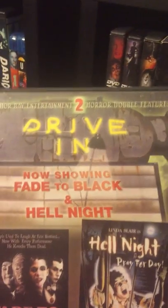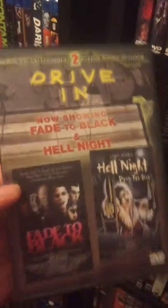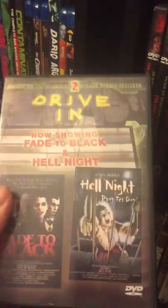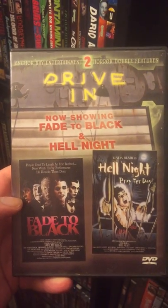Put all the drive-through in one section — we have Fade to Black and Hell Knight. I purposely bought this for Fade to Black, because it's not out on Blu-ray at all and it's very hard to find. I almost lost it when I saw this out at FYE. I'm like, yep, that's definitely for me to own. So, Fade to Black.